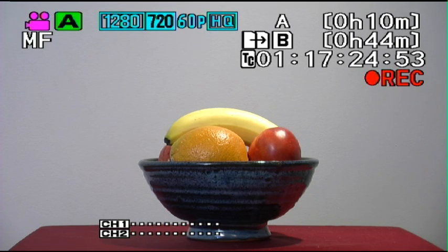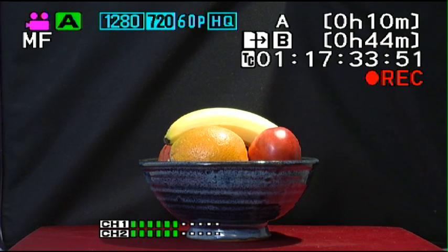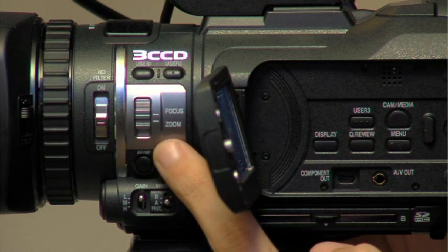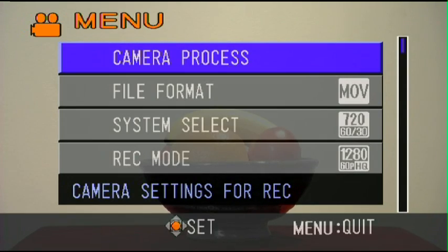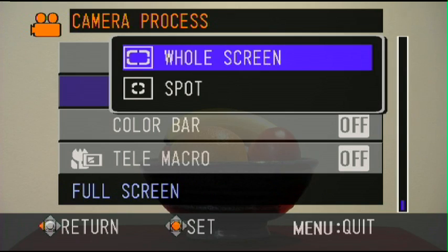When the background is white, it's stopping down to control that white. When we make the background black, it actually increases exposure — it's trying to see how much detail it can get out of the black. The problem is our banana and orange become very overexposed. So let's go into manual mode, then go into the menu, camera process, and select photometry area. At the moment it's set for the whole screen, looking at the average brightness of the entire frame.